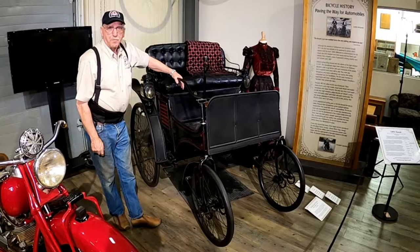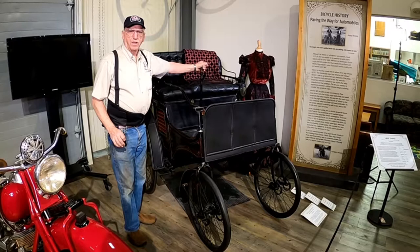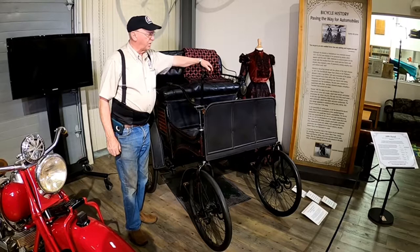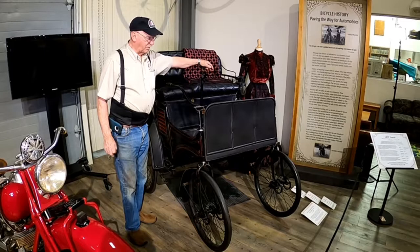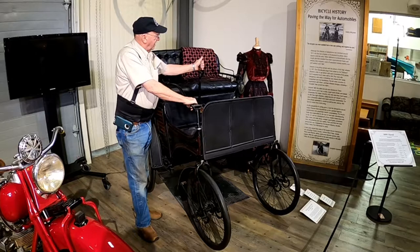It's the very first American car to have four-wheel independent suspension, and the first American car you could start from the seat. Another unique thing is there's no liquid that leaves the fuel tank — this car runs strictly on vapors. It sucks off the top of the fuel tank, giving it 50 to 55 miles per gallon in 1899. We haven't improved a whole lot on that today. It uses tiller steering, very simple.